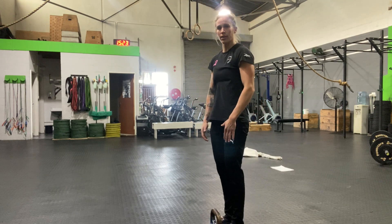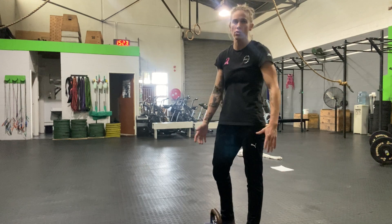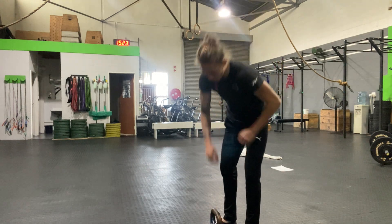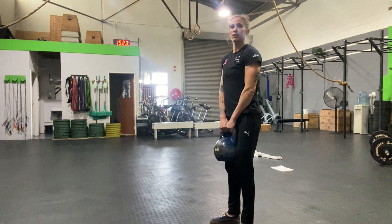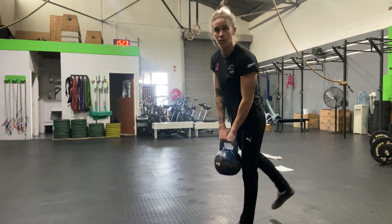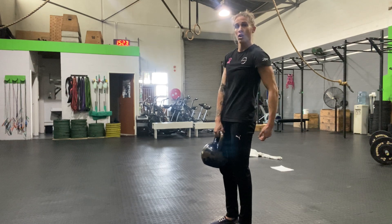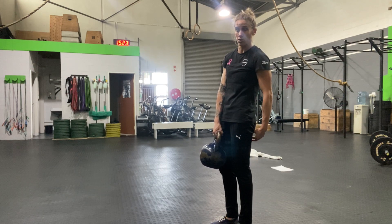Alright, kettlebell RDLs. So we have done our RDLs, and now we're just going to add a little bit of weight to it. We don't have to go super heavy, just whatever you can manage. When you have the kettlebell, everything else stays the same — we're going to think about driving the leg that's going up, driving that heel up to the sky, loading onto the leg that's on the ground.